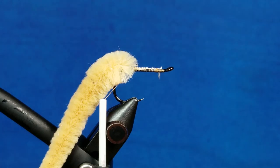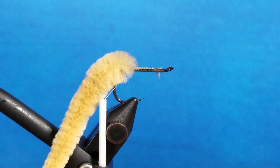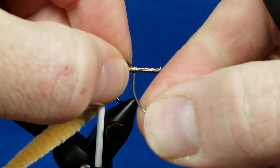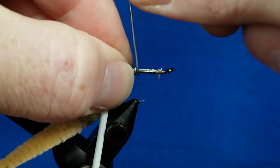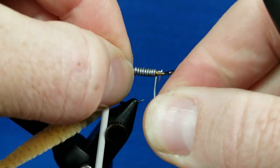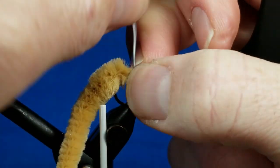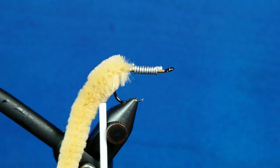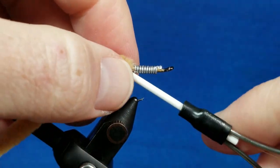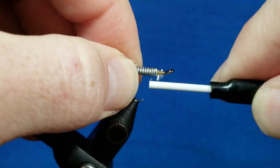I'm coming in with a little bit of point-zero-three lead wire, just to give me a little bit of weight to sink this. I start right in front of the bend and lay down some side-by-side wraps, making sure I leave a little gap in front so I can tie off materials and have space to finish this the way I want. I break those off with my fingernail and thumb, catch it, overlay it with some thread, and end up right back in front of the tail.